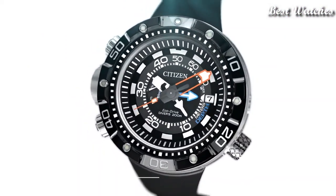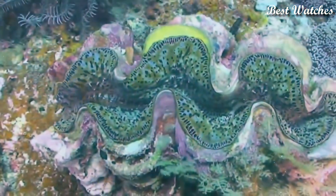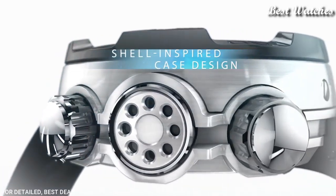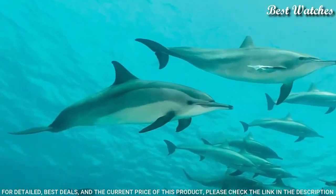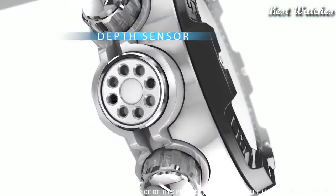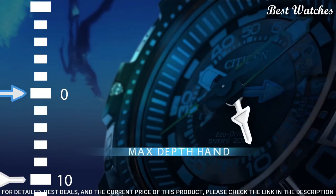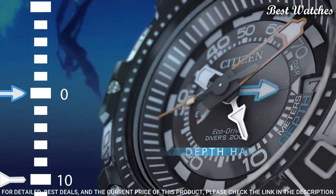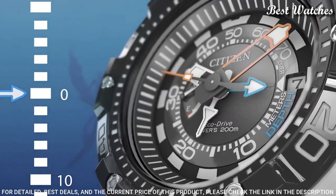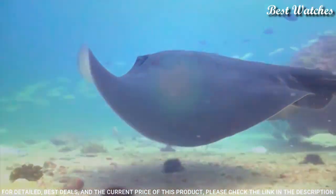Number 6: Citizen Promaster BN2024-05E Divers Men's Watch. Stainless steel case with a black polyurethane strap, unidirectional rotating stainless steel bezel, black dial with luminous silver and orange hands and index hour markers. Dial type: analog. EcoDrive Movement, scratch-resistant mineral crystal, screw-down crown. Case size: 53 mm. Case thickness: 18 mm. Water-resistant at 200 m, 660 ft.